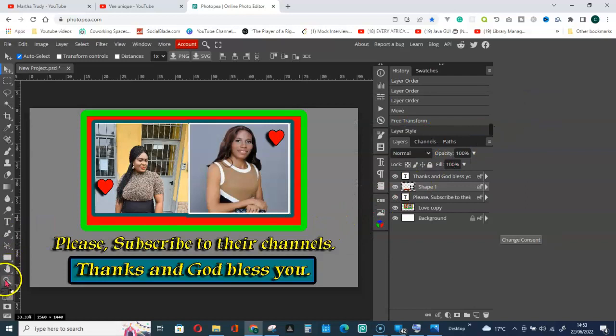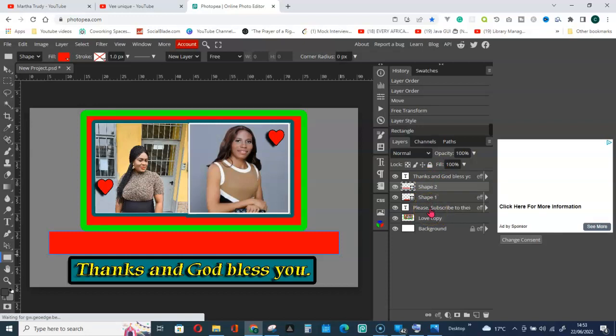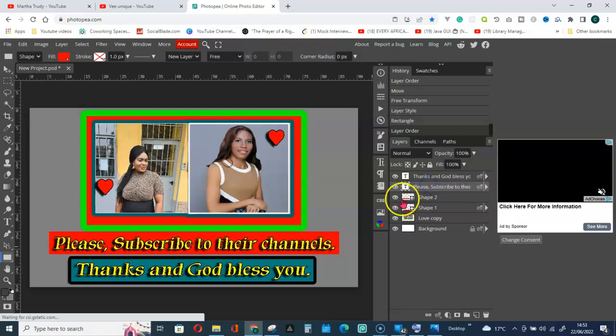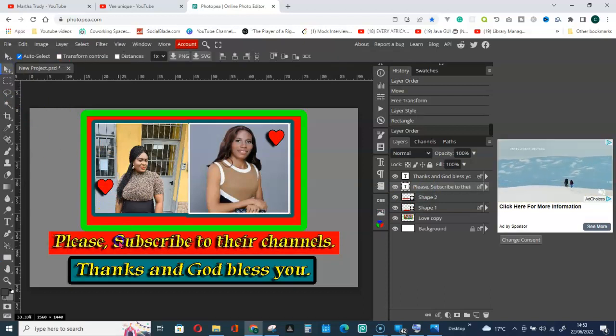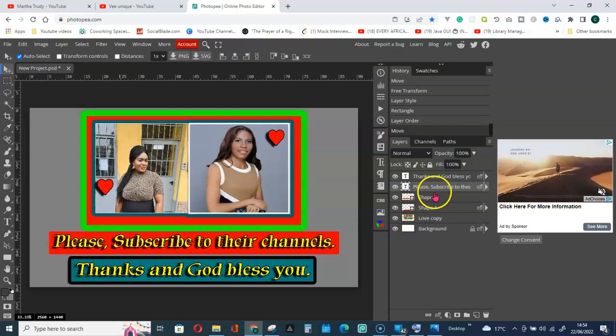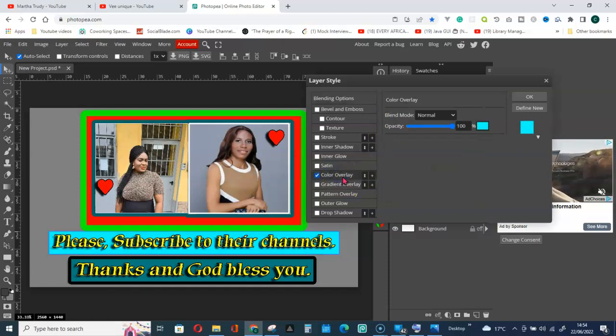Now get another rectangle and draw it. Move it into position — the 'Please Subscribe' text should be on top of this shape. Click, hold, and place it on top. Go to the Move tool and make sure everything is correctly positioned. Then change the shape's background color.